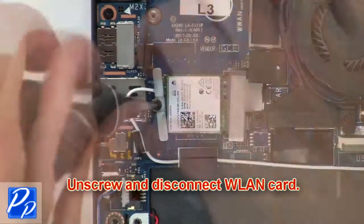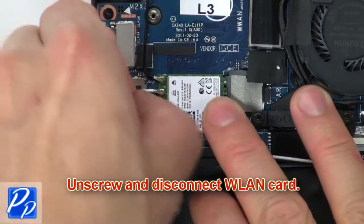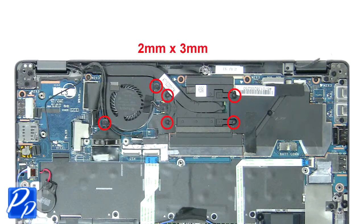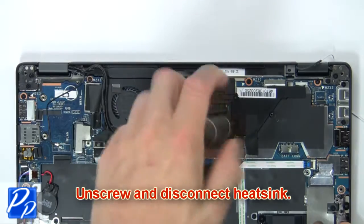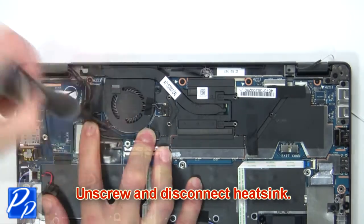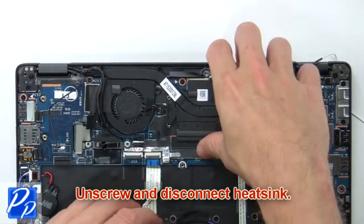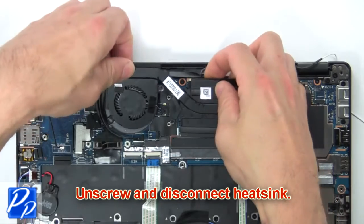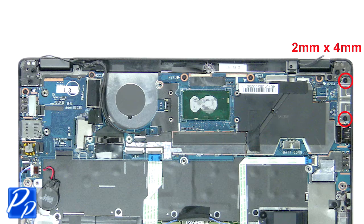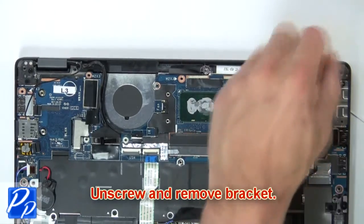Then unscrew and disconnect the wireless card. Next, unscrew and disconnect the heat sink.